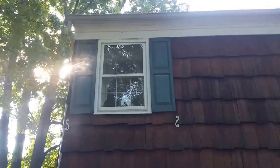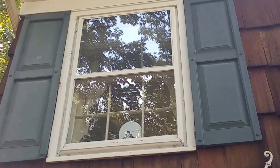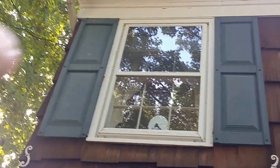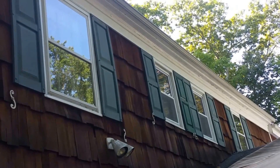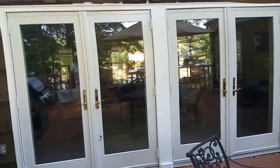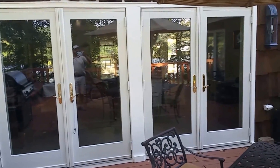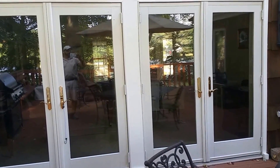Now we're at the back of the house. These are trimmed with more of a standard two-inch brick mold around them, so that'll be replaced also with solid PVC. But these will have the exterior brick mold already attached on the window from the factory, so it makes it really nice and really clean. All those get replaced.